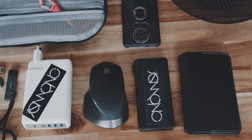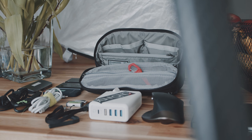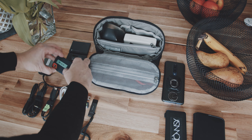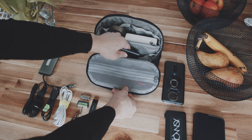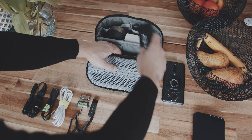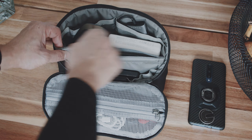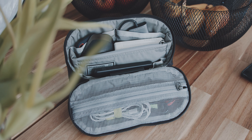As a freelance film editor, I carry a bunch of items like my MacBook Pro charger, cables, mouse, SSDs, and more. Instead of just throwing everything into my backpack, I like to pack modular and use packing cubes and pouches. And this new tech pouch could be my new favorite packing item.